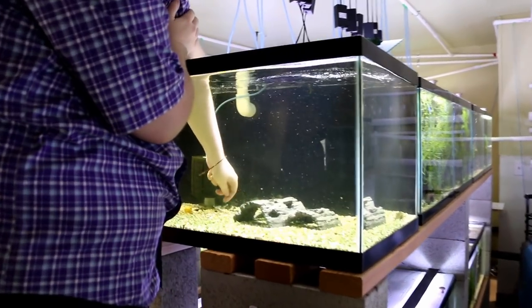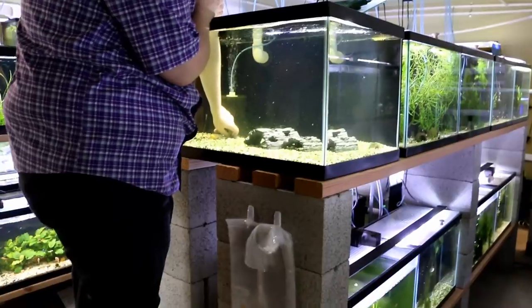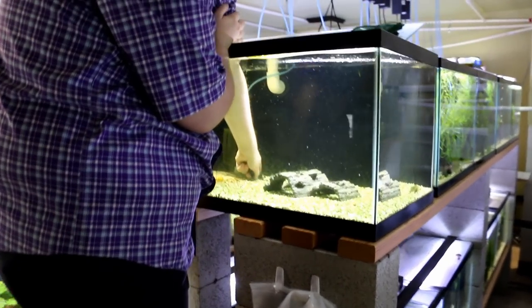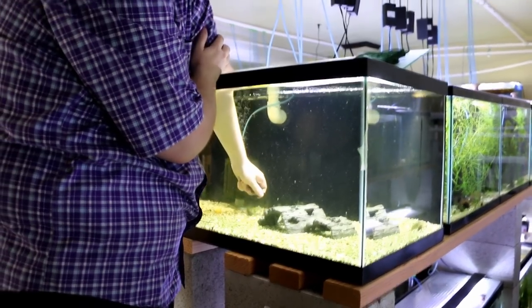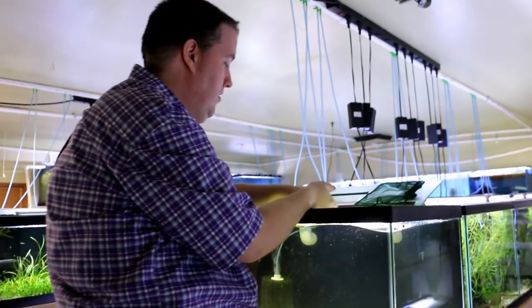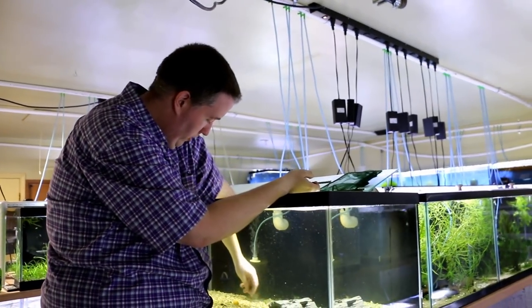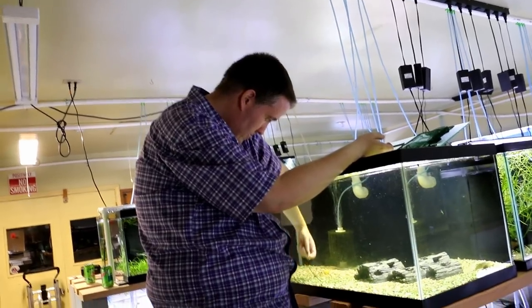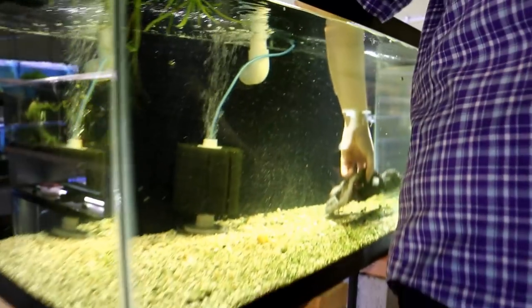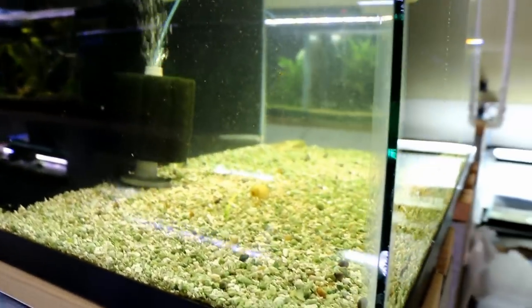YouTube struggles. Cory's in the tank now picking out some snails — these are all the rabbit snails. They'll snack on some finer leaf plants sometimes, like the dorsette in here, and he just doesn't want to undo any of the hard work we're going to do today. Cory's taking those out and then we're gonna figure out what we're gonna do for substrate.